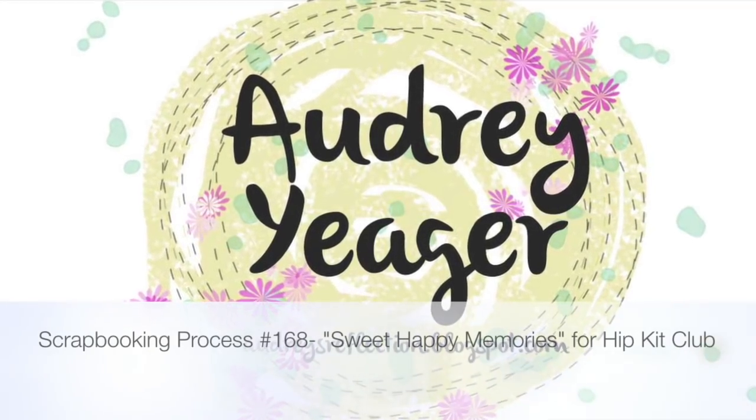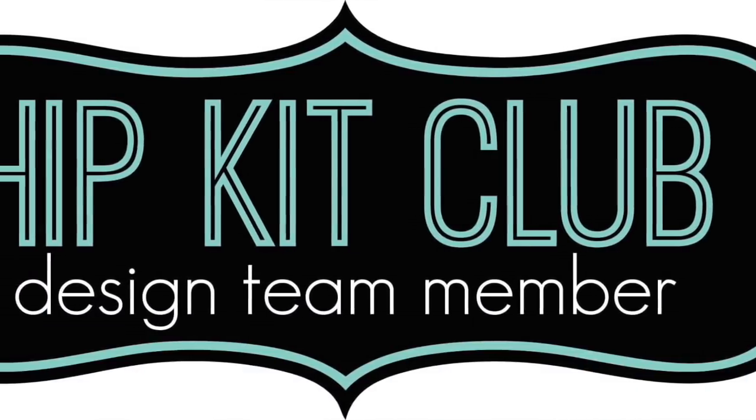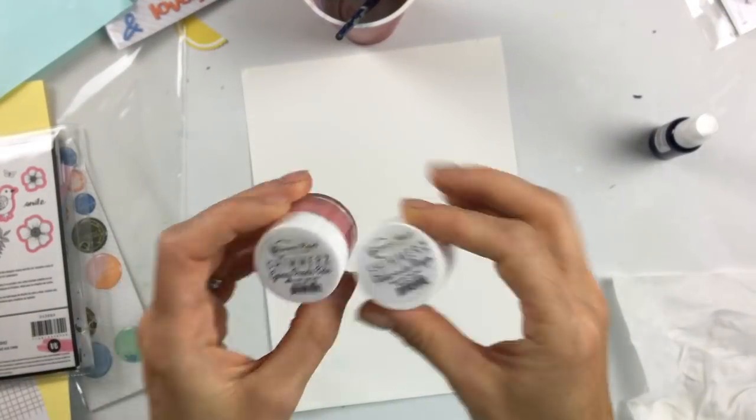Hi everybody, happy summer. It's Audrey. Welcome back to my channel. Today I am sharing a page using the June Hip Kit Club kit, and I am going to focus on using some cut files and some mixed media.